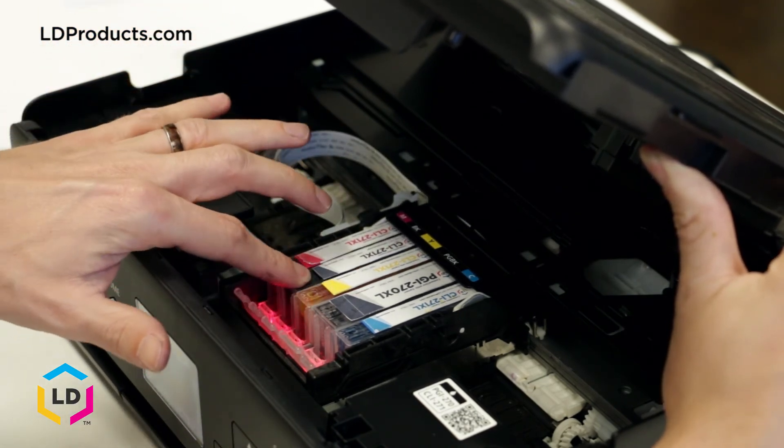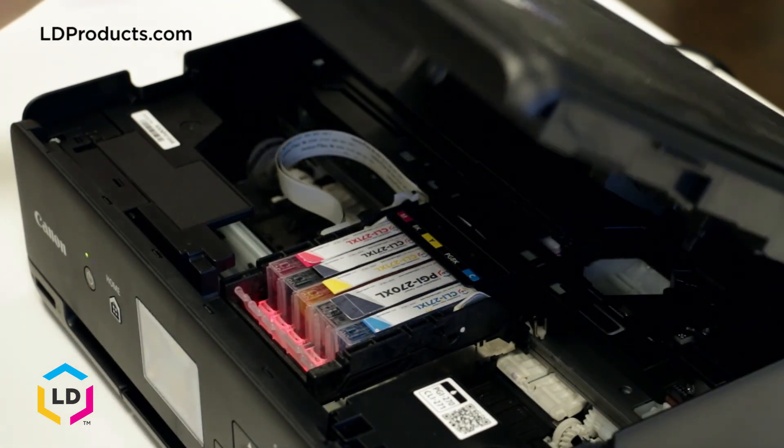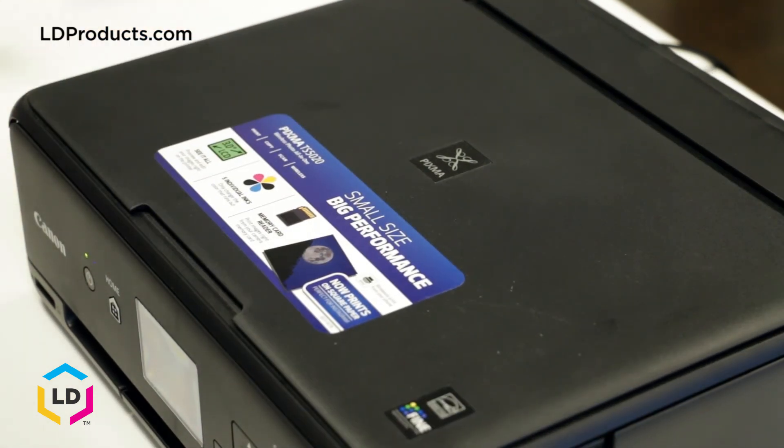If you're not sure what cartridges work with your printer, consult your printer's user guide and you should be able to find all that information there. Thank you.